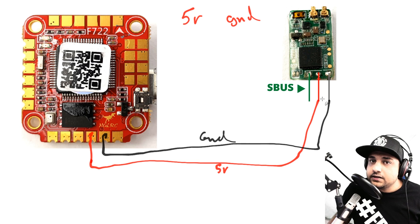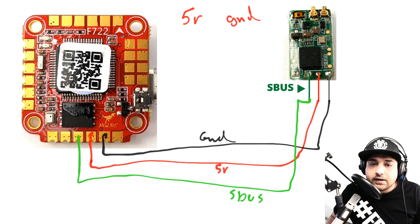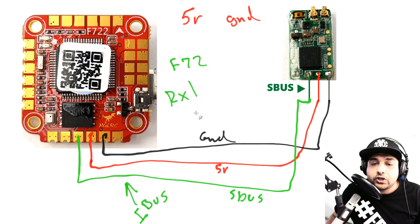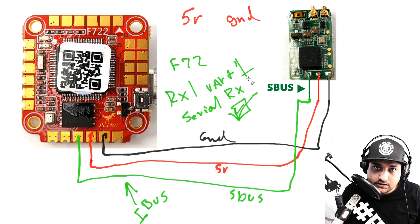With power sorted, the signal wire for SBUS goes to the SBUS pad — which is RX1. Since this is an F7, IBUS goes to the exact same RX1 pad as well. In Betaflight's Ports tab, enable Serial RX for UART1, then in the Configuration tab choose whether you're using IBUS or SBUS, save and reboot. That covers the receiver setup.